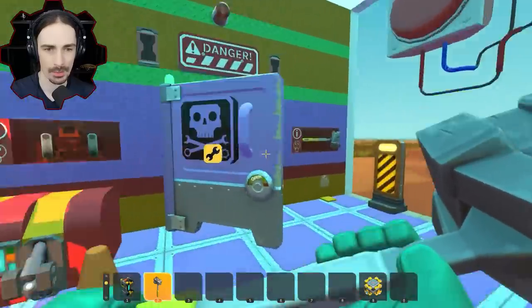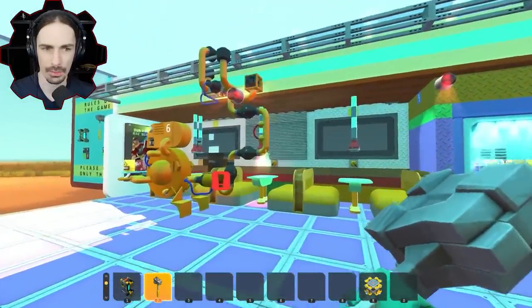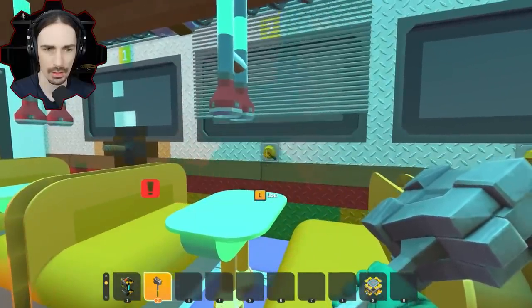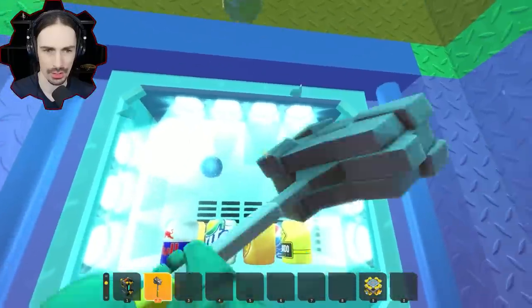Now that that electrical issue is gone, what happens if we do this? Hey — oh, look at what's going on over here. Lights and energy is on. Okay, so let's turn that on. We can turn that on. Let's do some more destruction here.